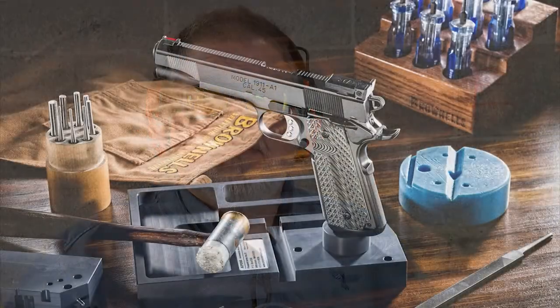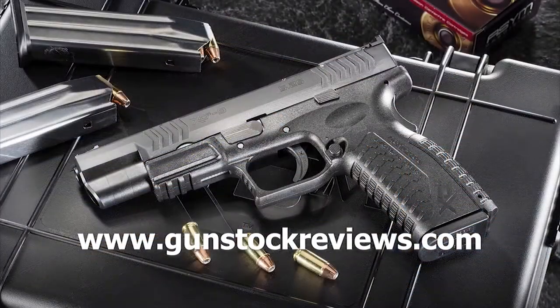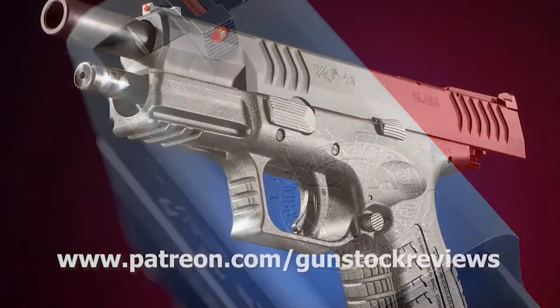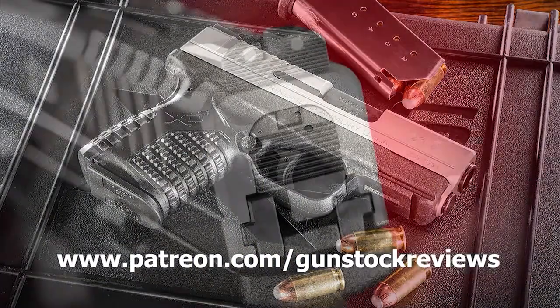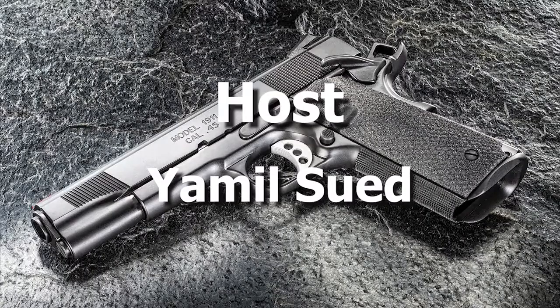Stay healthy, stay safe, and have fun at the range. Thank you for watching Gun Stock Reviews. Please visit our website at www.gunstockreviews.com for more exclusive content. Please visit our Patreon page at www.patreon.com/gunstockreviews — your contributions would be greatly appreciated and help us grow our selections and frequency of videos.